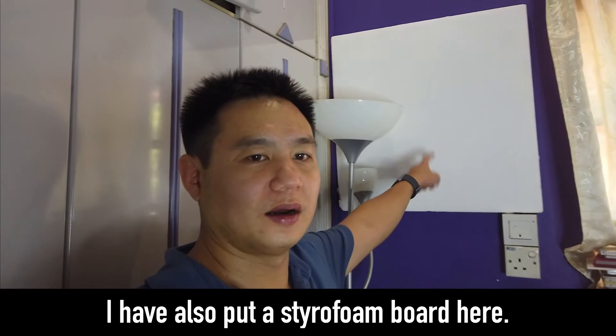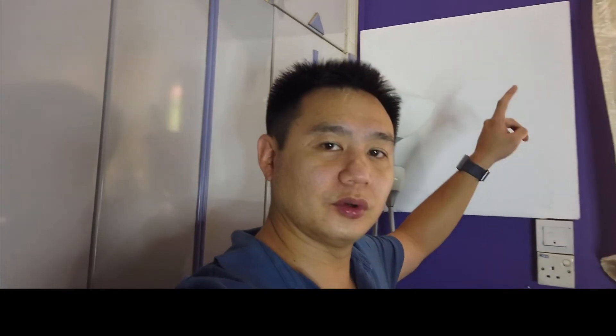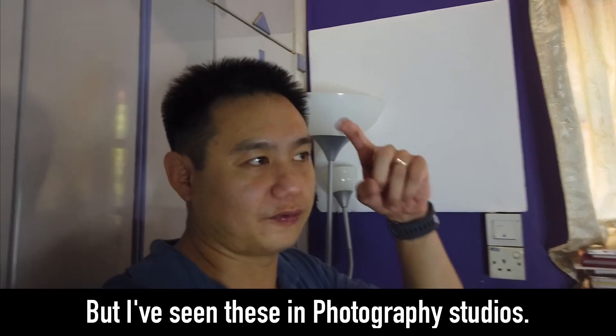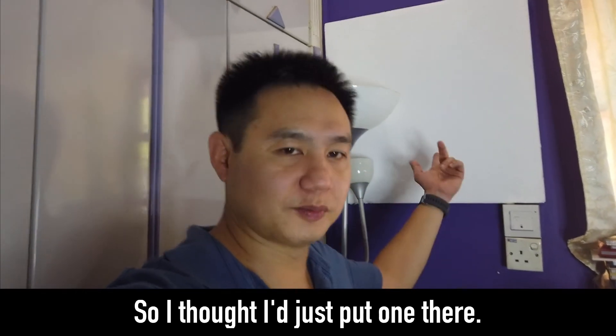I've also put a styrofoam board here. I'm not sure why, but I've seen in photography studios they've got styrofoam stuff everywhere, so I thought I'll just put one there.